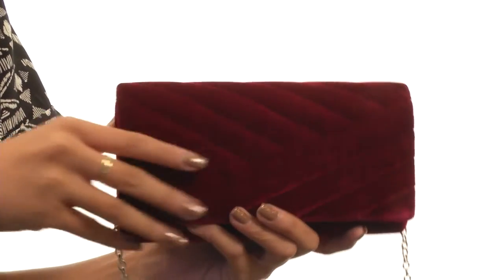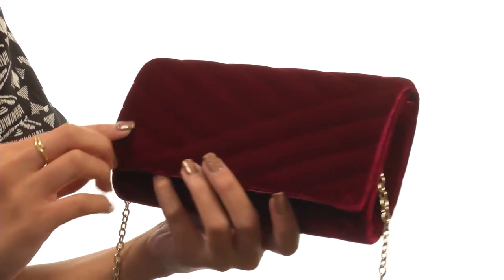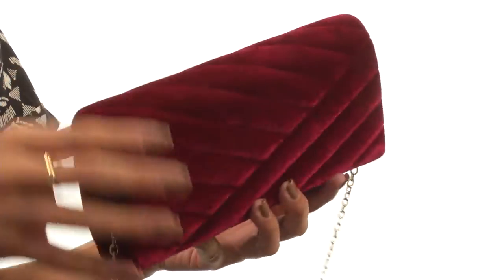Hey there, it's Sunshine here and today I'm so excited to show you the Crowey Flat Velvet Clutch from Jessica McClintock. This beautiful velvet flap clutch is made of soft man-made material and does have some embossing detail to it.